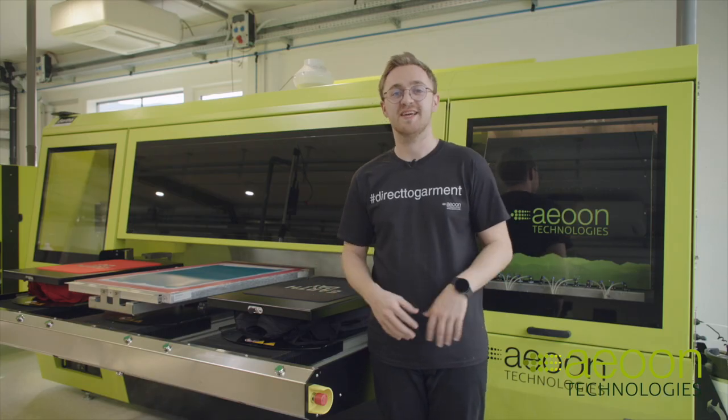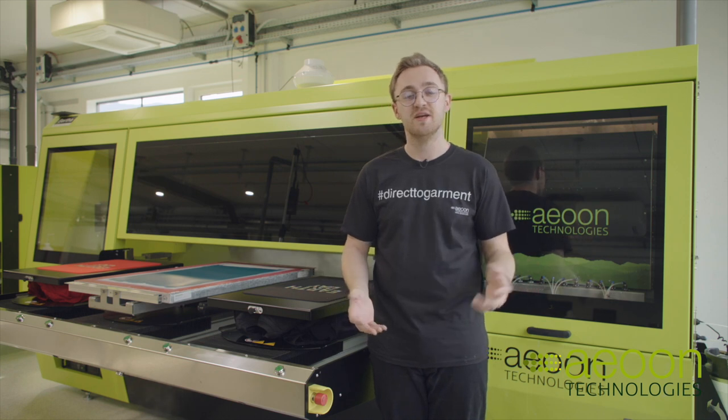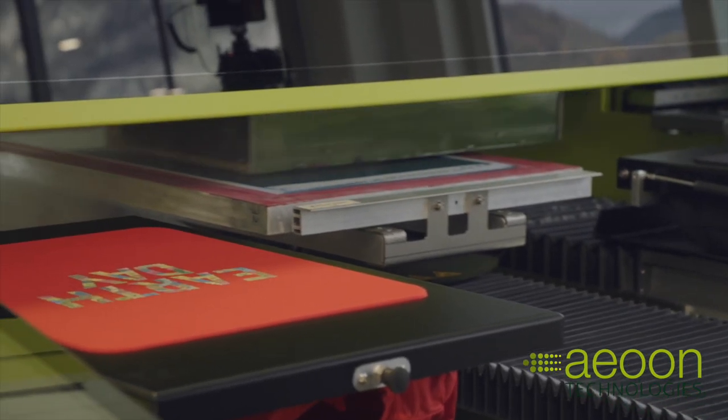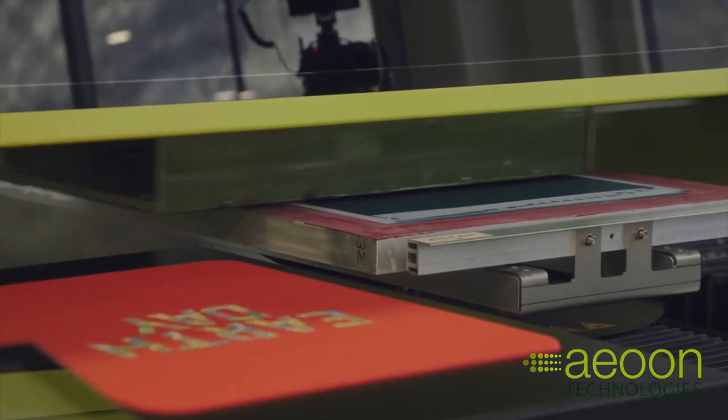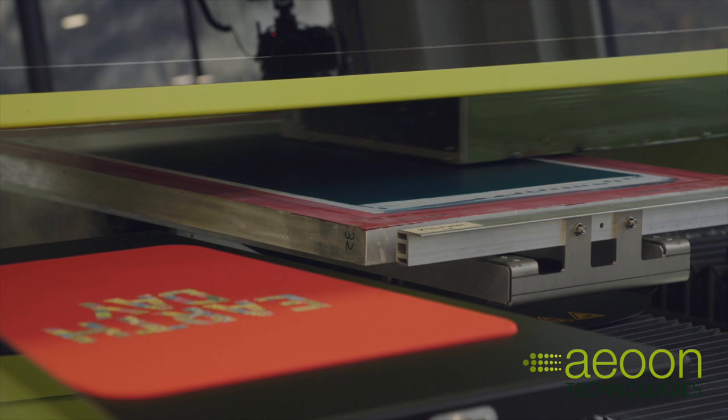Since our boss Angelo has decades of experience in the screen printing market as well as the DTG industry, this machine is the best fusion of both worlds. We take all the good components out of screen printing and all the good features that DTG offers and combine them into our hybrid machine.